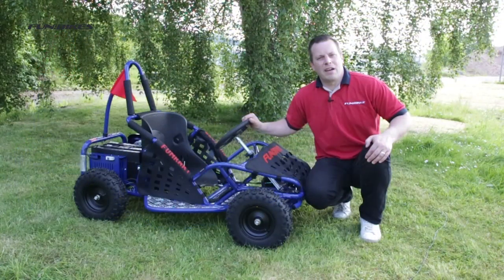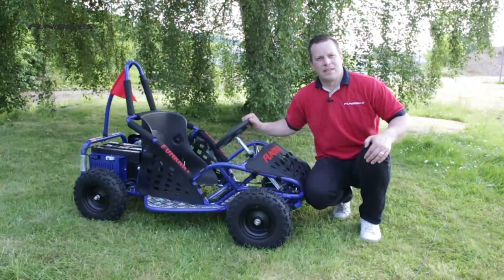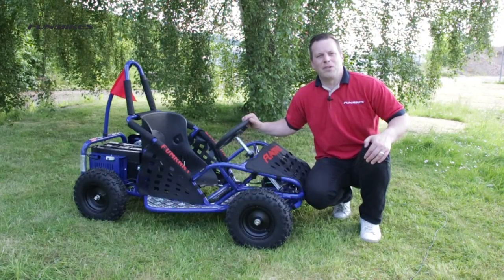So that was the 1000 watt electric fun cart, which is available now direct from funbikes.co.uk. From myself and all the team here at Fun Bikes, thank you for watching and let the fun begin.